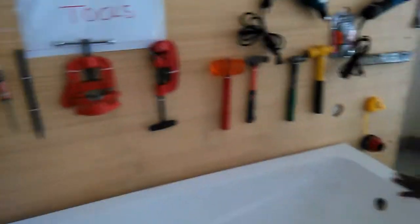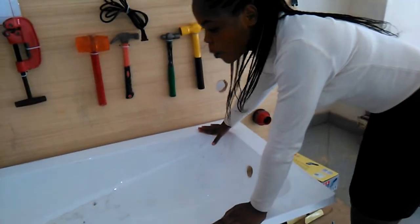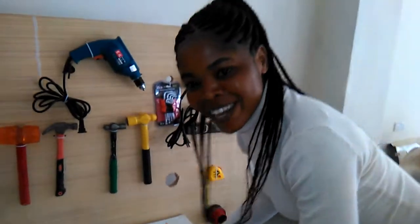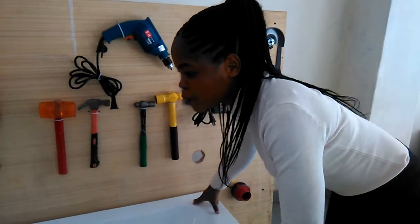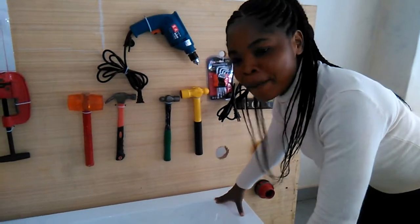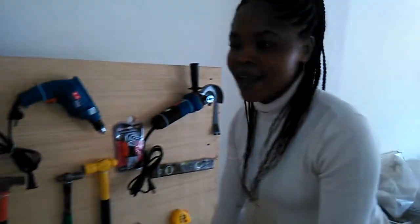This is a bathtub. When you are bathing, you have to be very comfortable. So when installing this, don't just get any tools to install a bathtub. For instance, if you use the wrong tool in the armature to install this bathtub, it's going to break.